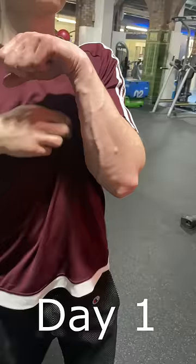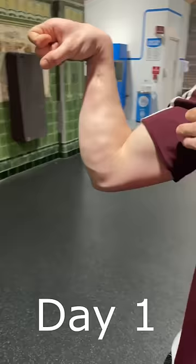I trained forearms every day for 30 days. I asked you guys what muscle group I should train every day for 30 days and you said to train forearms. Comment what muscle you want me to train next and I'll do the top comment.